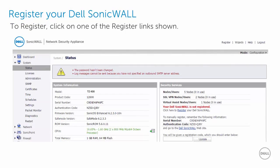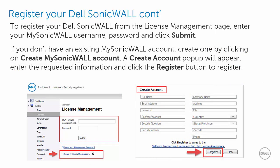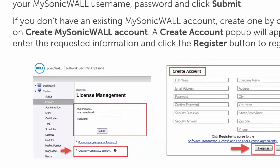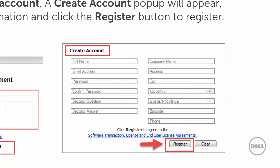Now that your Dell SonicWall has been initialized by the setup wizard, you can register your Dell SonicWall by clicking one of the register links on the system status page. To register from the license management page, enter your MySonicWall username and password and click submit. If you do not have a MySonicWall account, you can create one by clicking Create MySonicWall Account. A create account pop-up will appear where you can enter the needed information and click the register button to register.